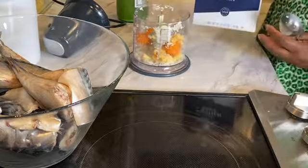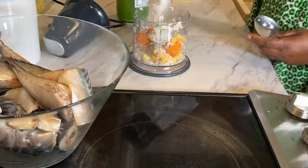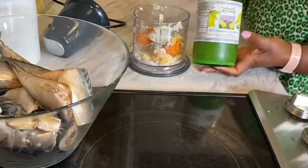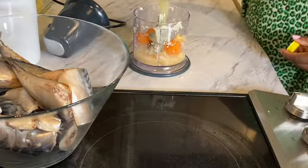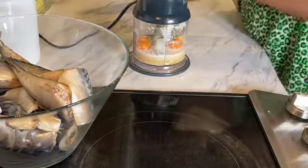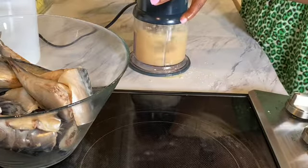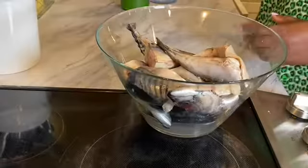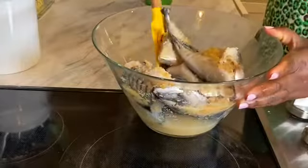In my mini food processor, I added salt to taste, habanero, ginger, garlic, and lots of lemon juice. This is spicy, so if you can't take heat, please reduce it or use another kind of pepper. Buzz it all together until it's almost a paste, then pour it over this pre-washed, steaked mackerel.